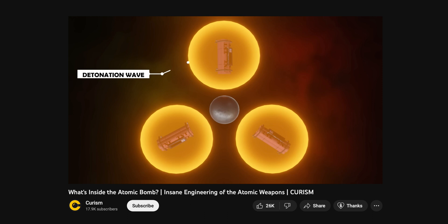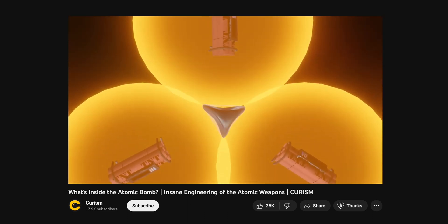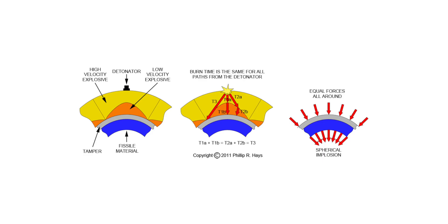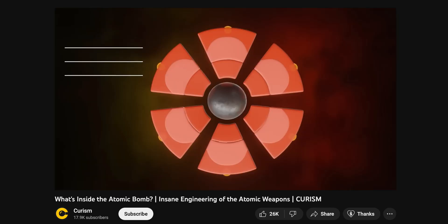The compression is kind of tricky because it has to be very symmetric in all directions. Just using shock waves from explosives would not be enough, because it would compress the plutonium in a very asymmetrical manner. So they came up with the concept of fusing slow and fast explosives together in order to generate a much more symmetrical shock wave.